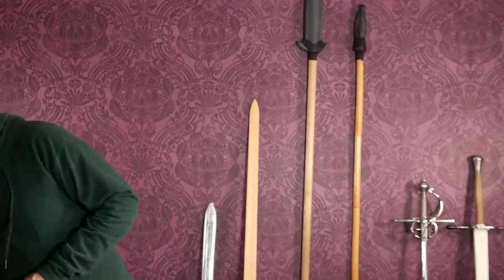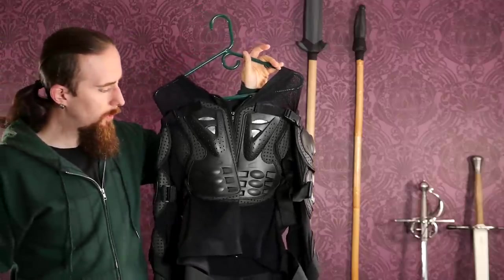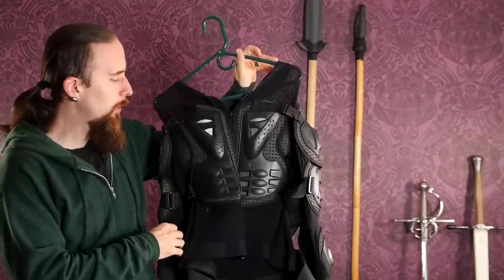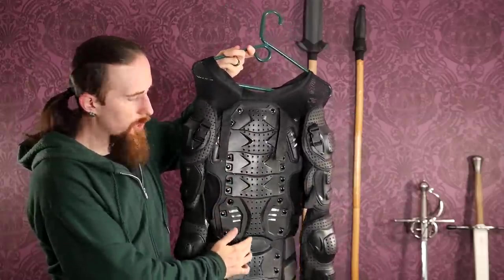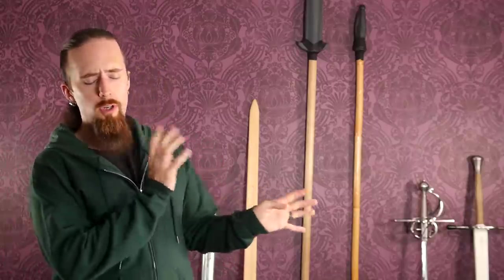A jacket is also a good idea for sparring. You might be able to get away with something like this motorcycle gear — it's pretty affordable and has hard plates with shoulder, elbow, and spine protection. You may need some more padding underneath, but it could work. A lot of people also use hockey gear for protection, especially here in Canada. Hockey gloves aren't ideal because they don't give the same mobility — lacrosse gloves have better flexibility and are a good idea.